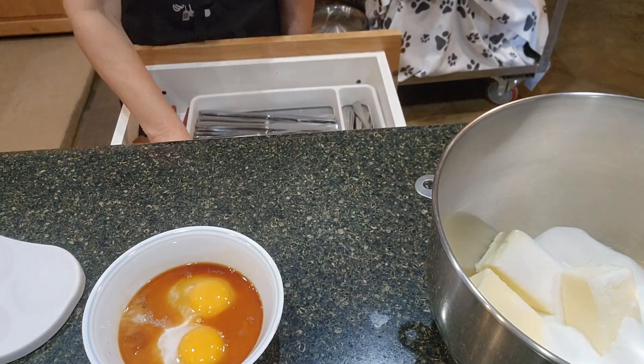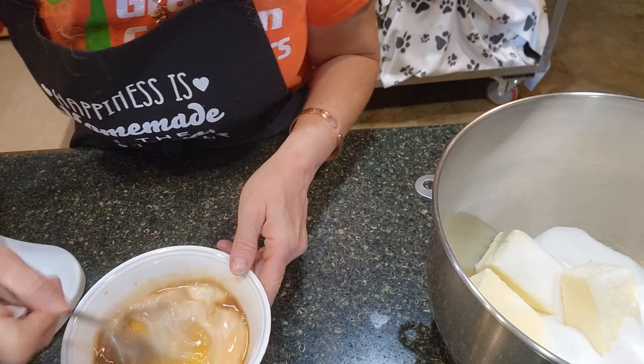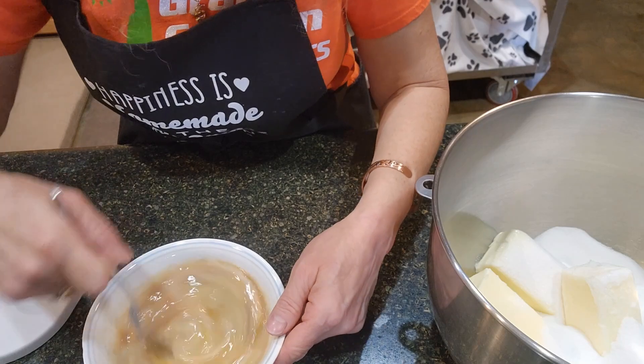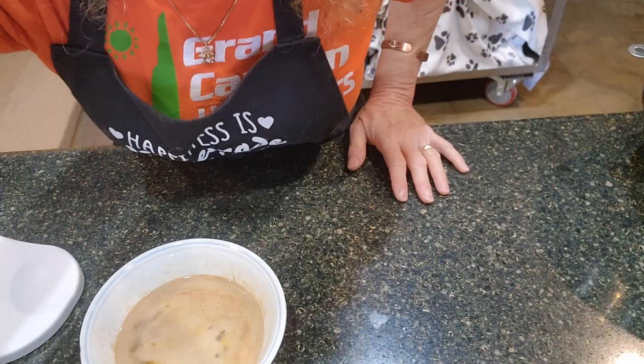I'm going to take a fork and just mix it up a little, then set that aside. And now it's time for the dry ingredients.